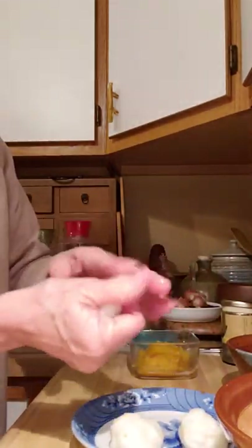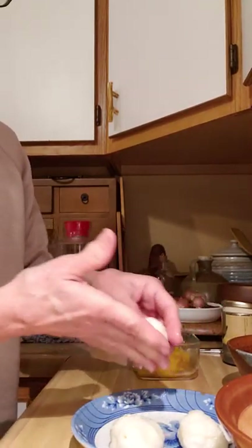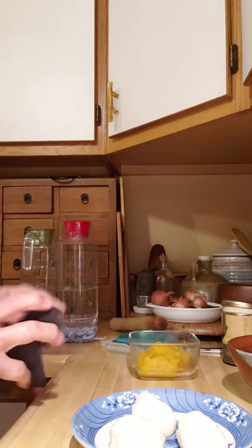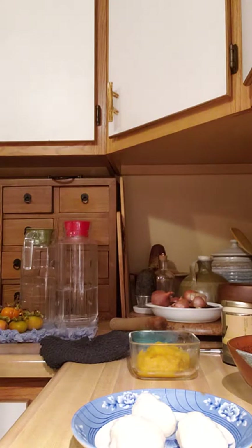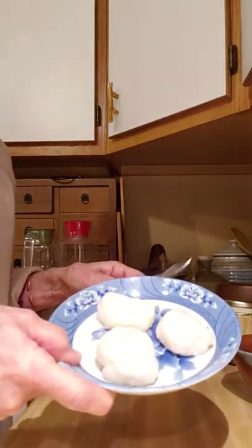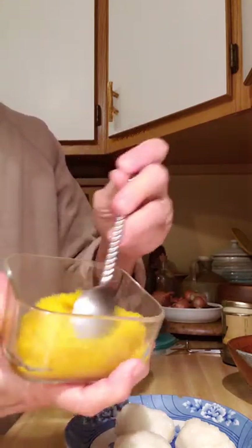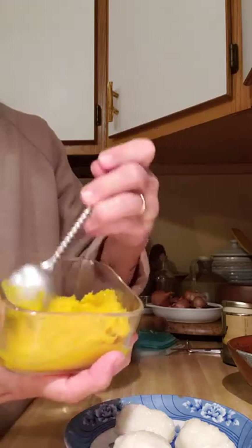I've actually even tried putting cocoa powder on this — the children liked it very much. Now I shall add some butternut squash. Actually, this is delicata squash that I had steamed and mashed.